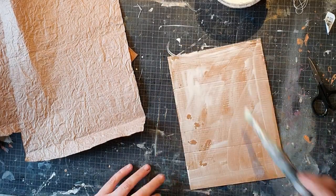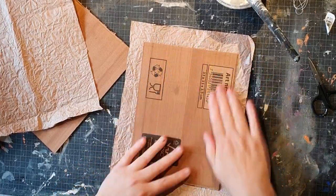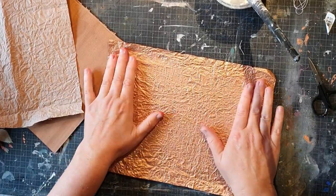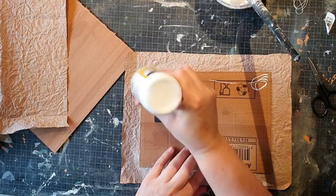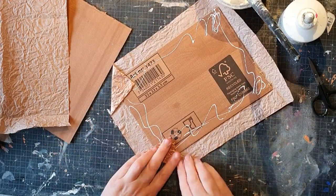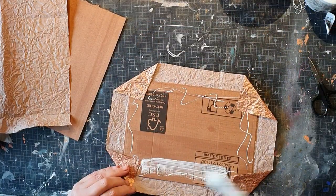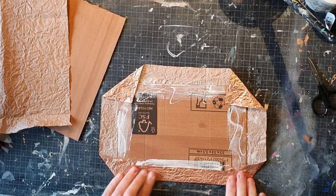Now I'm actually using my transparent gesso to glue it — I think you can use any glue. I'm going to use a paper that I received in a package that I really like; it's kind of copper and it's really nice and sturdy. I'm just making sure it's stuck everywhere, then I fold in the corners and the rest of the sides, taking the corners first just like I did in my other video when folding in the fabric.